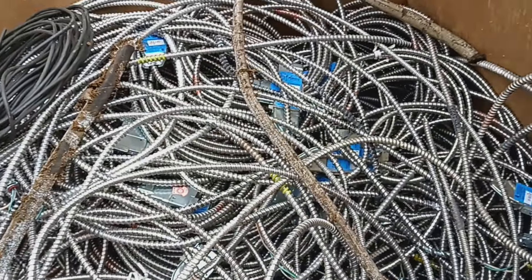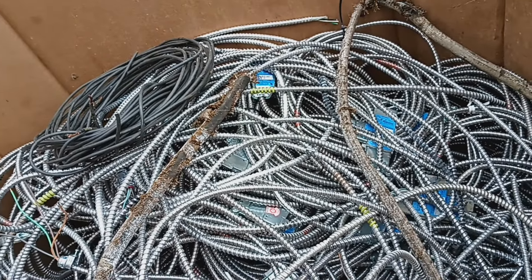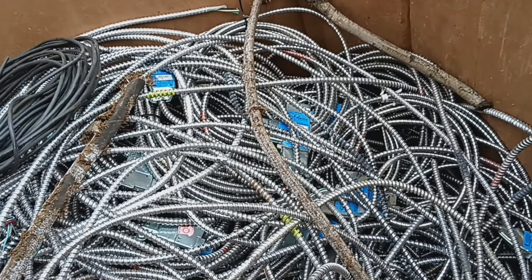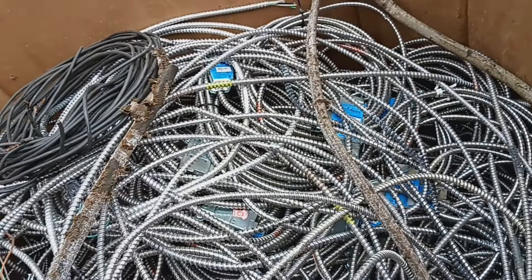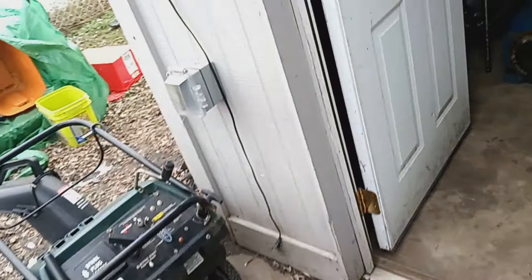There's all kinds of crap in here. Just like 200 bucks for all this. I don't remember what the weight was because they took it and weighed it while me and the yard manager were in the back talking. I know what I paid for it though.